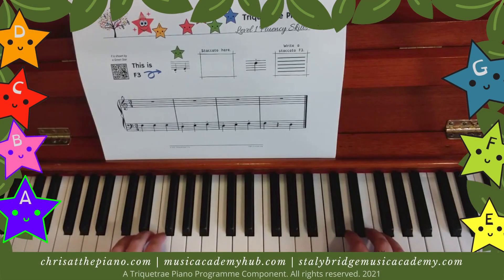Hi, this is the Triquotray Piano Programme, Level 1, Fluency Skills, and this is F3. There are three beats in a bar, so we're going to count three in. One, two, three.